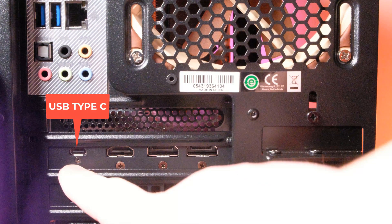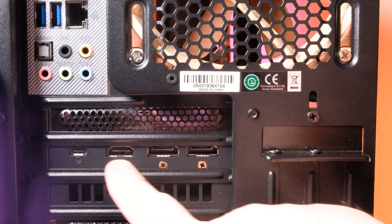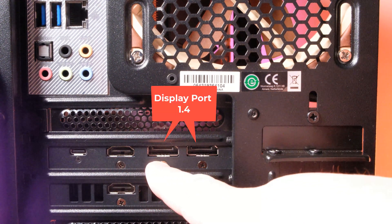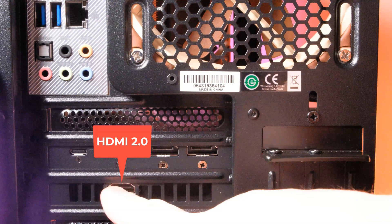Now let's review the outputs from the video card itself. There's a USB Type-C, an HDMI 2.0 — though you'll need a 2.0 cable to fully utilize it — two DisplayPort 1.4, which is the latest DisplayPort technology, and then another HDMI 2.0.